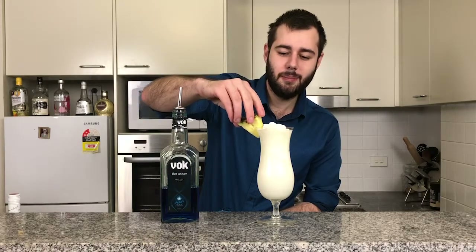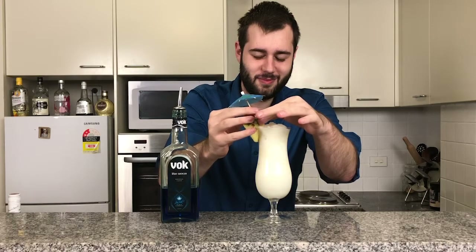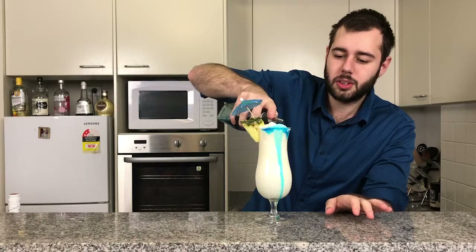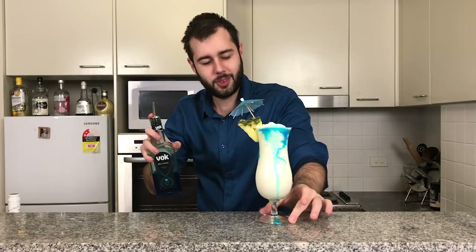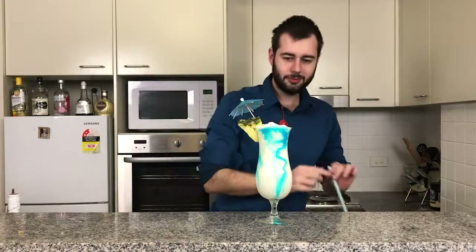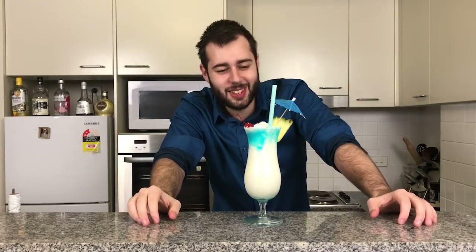Now we're going to garnish with pineapple and a little umbrella — just stick it through the pineapple, and the umbrella goes in. Just a splash of blue curaçao on top. Beautiful — blue and full. A maraschino cherry on top. There it is, ladies and gentlemen — it's the blue piña colada. Pretty, isn't it? Absolutely gorgeous.